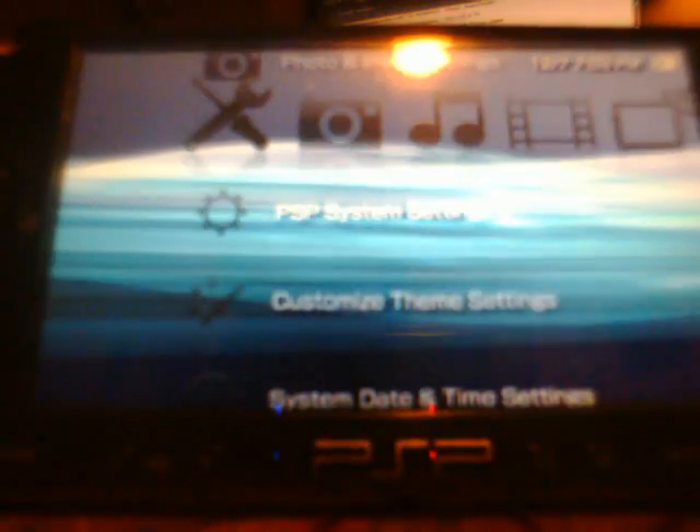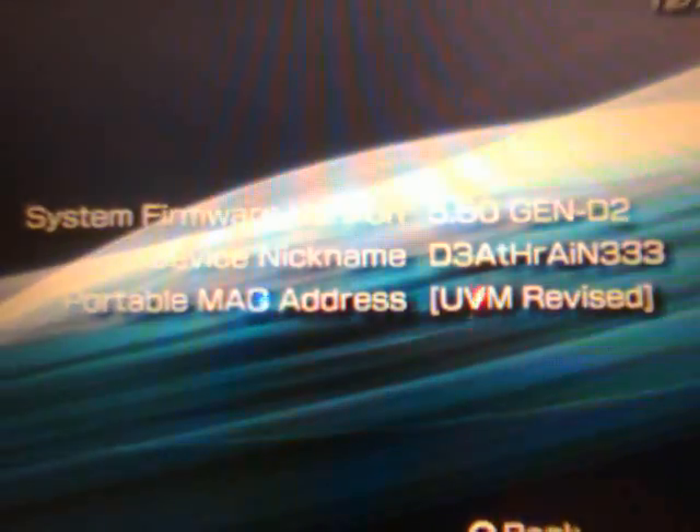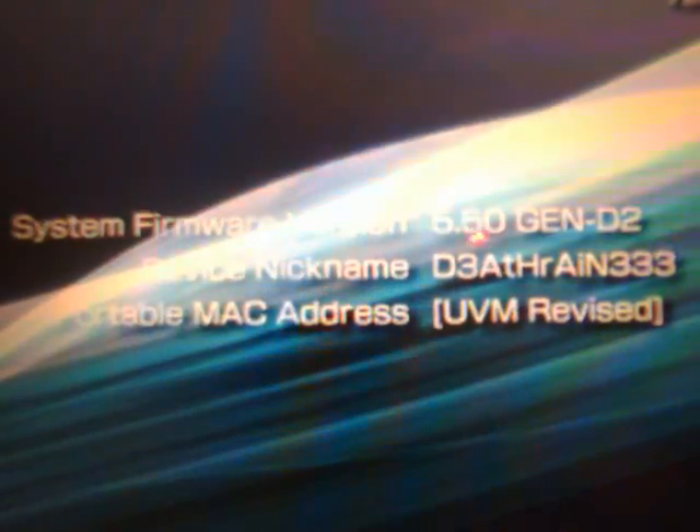I'm gonna show you how to install it. Here's my PSP — I'm gonna scroll down to System Settings, System Information, and you will see I'm running 5.50 GEN-D2, plain as day.